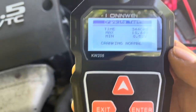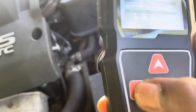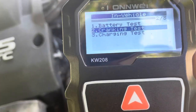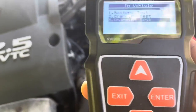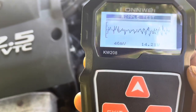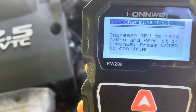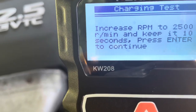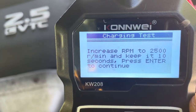Now we're going to test number two, so I exit. Then I go to charging test. I hit enter, then enter again. The test is loading. It says: increase RPM to 25. Check it out — 25 RPM.